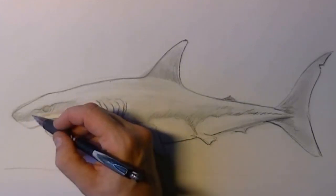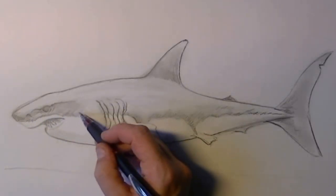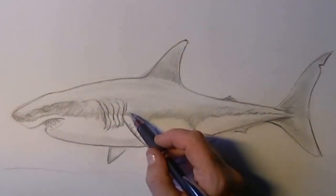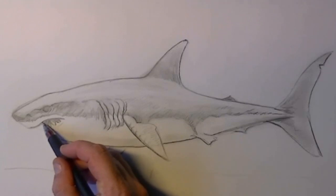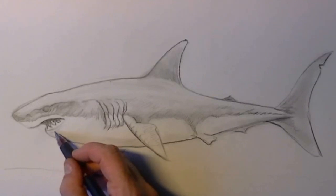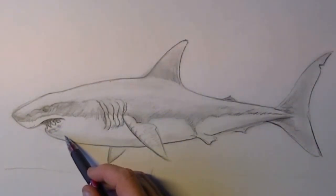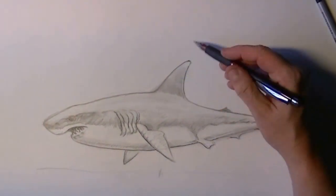The lines around the eyes give the shark more expression. Also when you get to the mouth part, you can put in the deepest point of the mouth extra dark. This will make the teeth pop out better. Little shadows can give the shark really nice features.